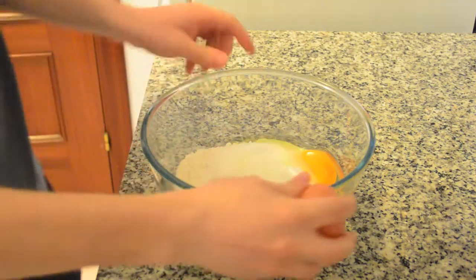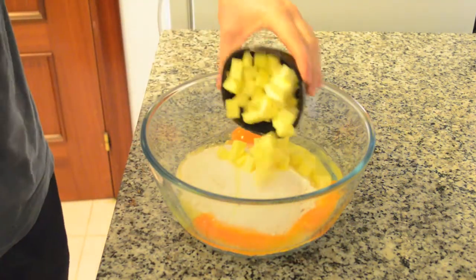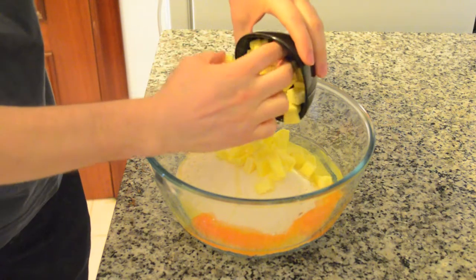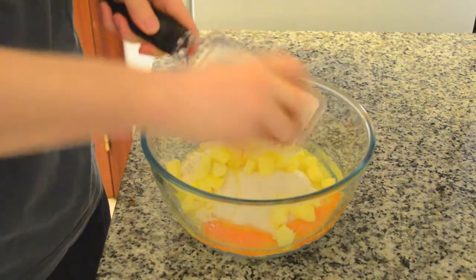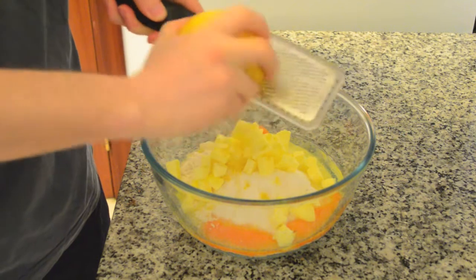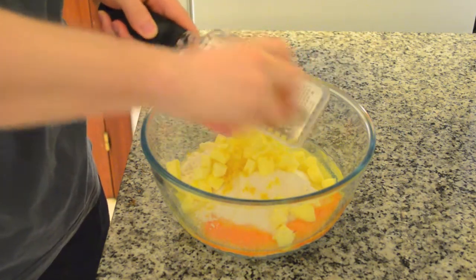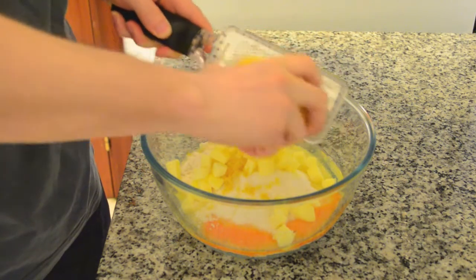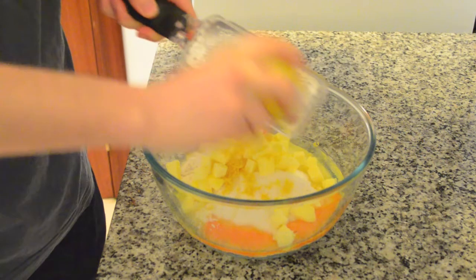Add 100 grams of butter, cut in small pieces and out of the fridge for some hours so it would be easier to integrate in the dough. Add lemon zest to add extra flavor — you just let fly your imagination.